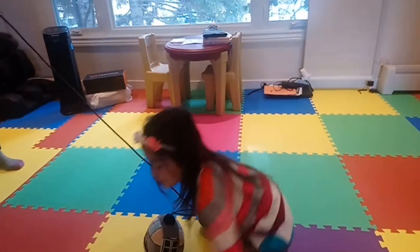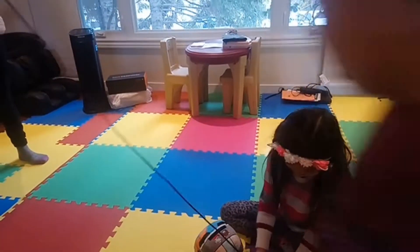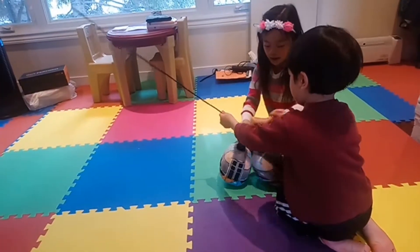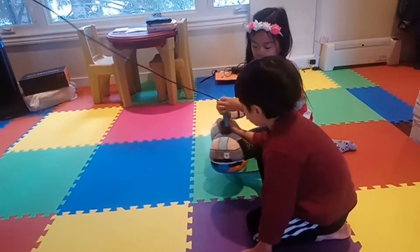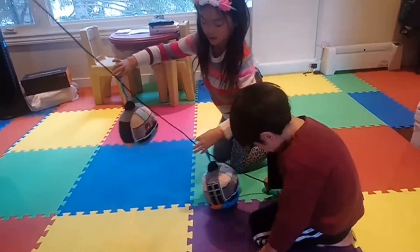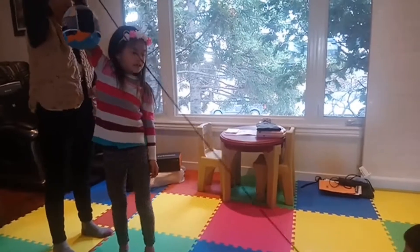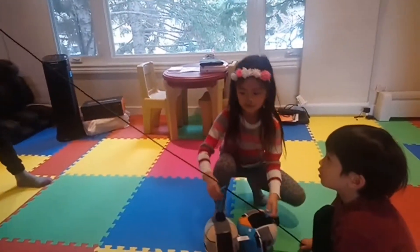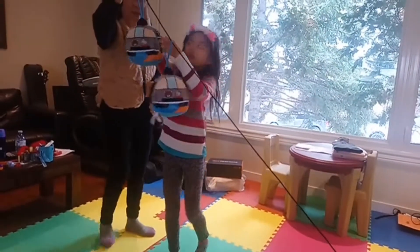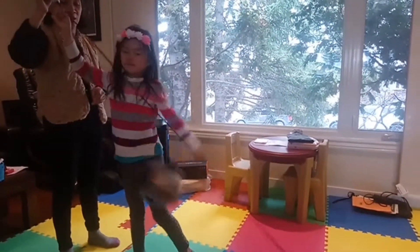You got to hug me. Mason, I thought you can just put it up for me. I can do it one at a time. Mason, you got to hold this part down. Put it down. You're pulling it. Mason, this is supposed to be tense. If it's flying, it's okay.